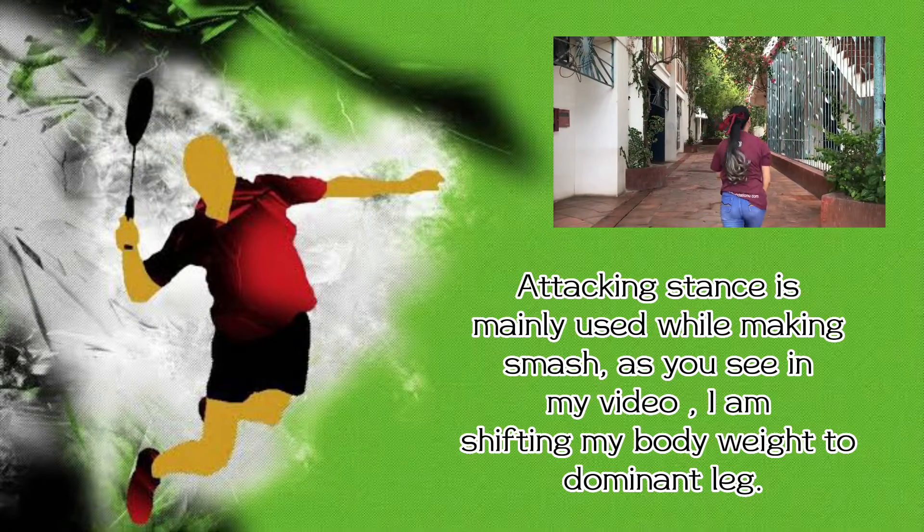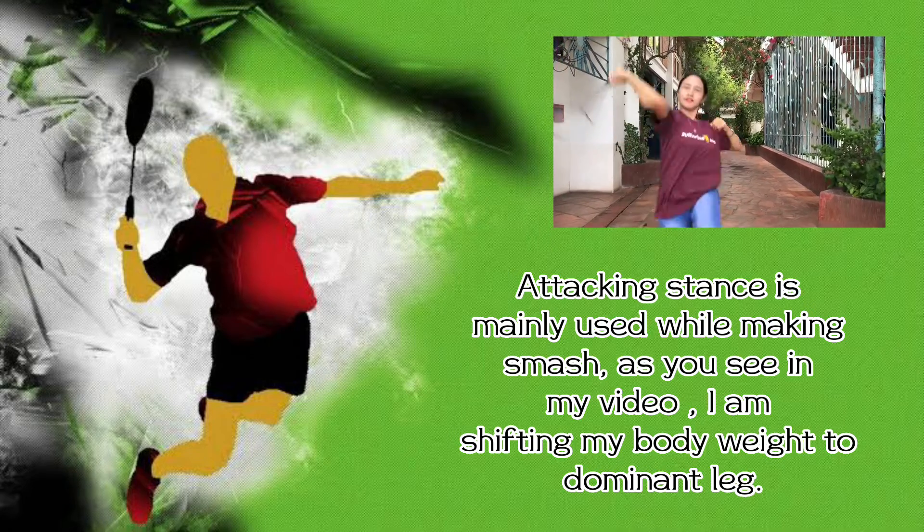Attacking stance. The attacking stance is mainly used while making a smash. As you see in my video, I am shifting my body weight to the dominant leg.